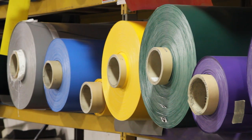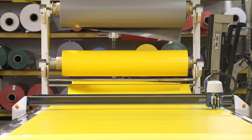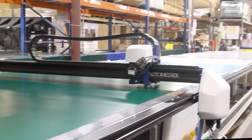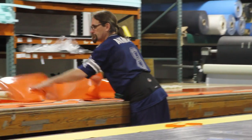PVC in fabric form comes on a roll. It's manufactured similar to carpet. From here the PVC is first cut before panels are pieced together to construct your boat, kayak, surfboard, pontoons, or other specialty products.